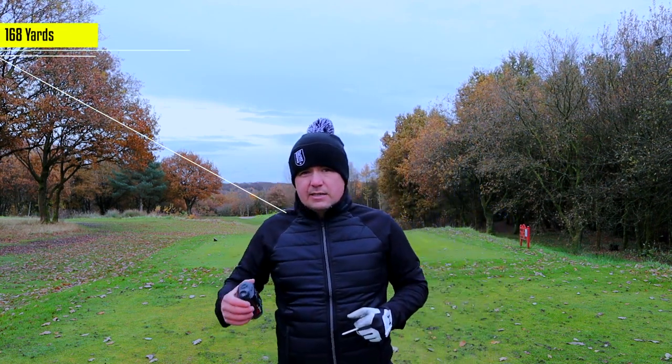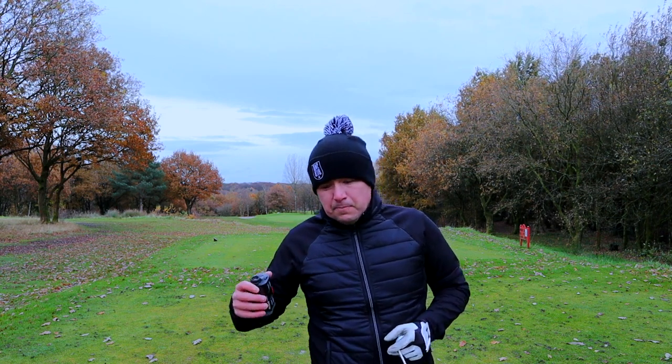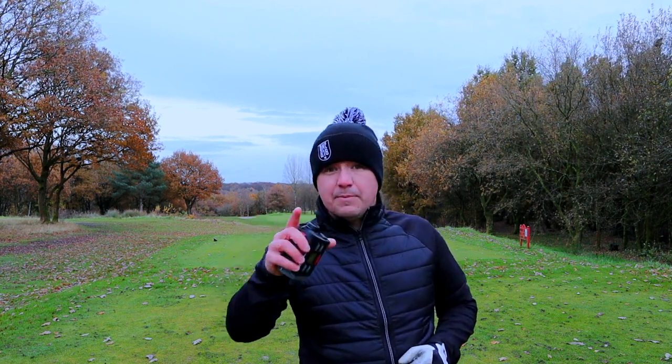I've got 168 yards — I'm probably going to use a six iron. There's a little bit of wind into today so I'm going to use a six iron, get it down there, and when I get down there I'm going to give you the first tip.